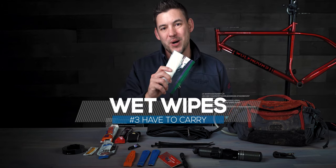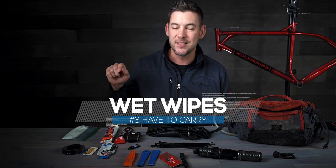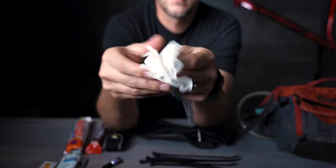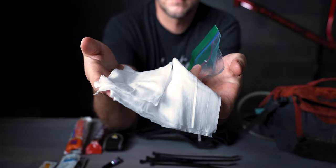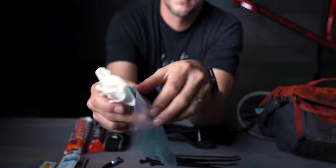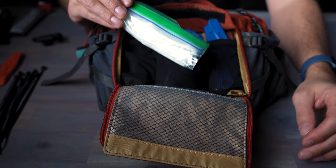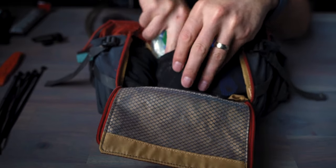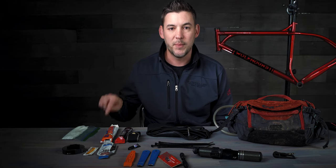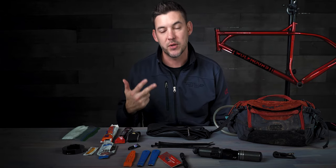Number three: wet wipes. When you have to go, you have to go, and it's nice to have wet wipes rather than a paper towel or a leaf. The side benefit is also being able to clean up cuts before you use some of the other things in this video, so you can keep on riding with minor injuries. I like to get them out of their original packaging and put them in a Ziploc bag to keep them fresh. They don't weigh anything, don't take up any room, and are really beneficial on the trail.